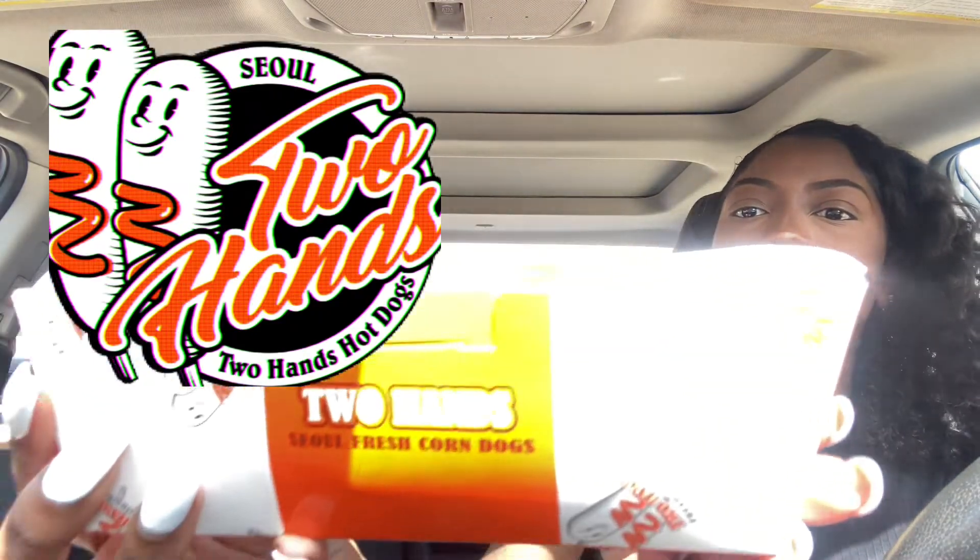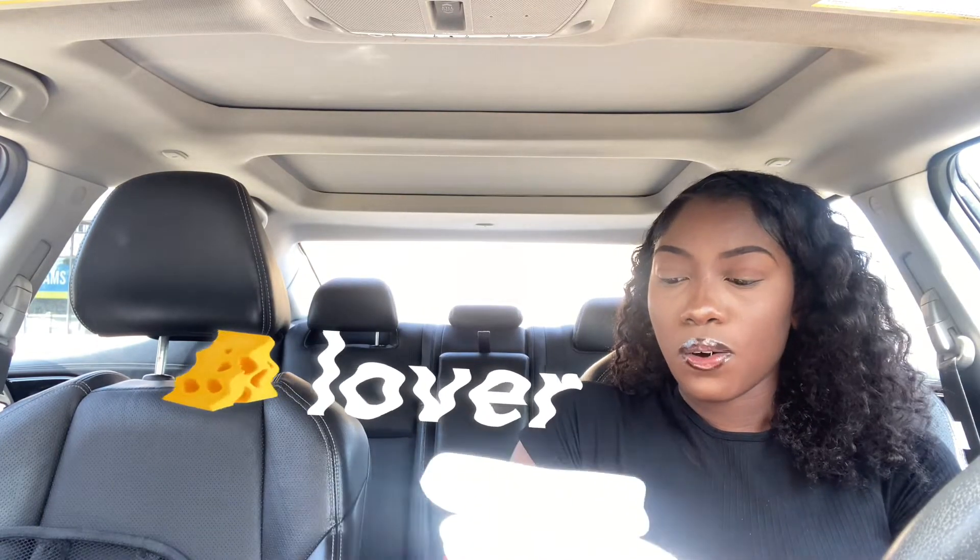Alright, I got the corn dogs! So we're about to try out Two Hands corn dogs. They look so good, guys. Okay so this one right here is the regular corn dog. I didn't get it with cheese or anything because I'm not really much of a cheese lover. So I got one with cheese and sausage and I got this one with just sausage.